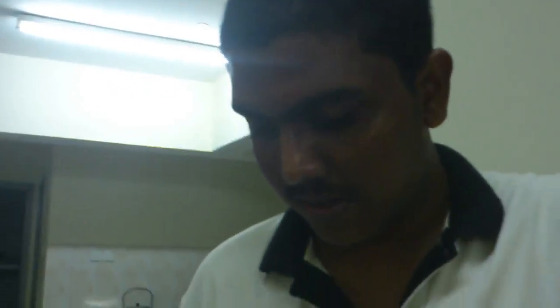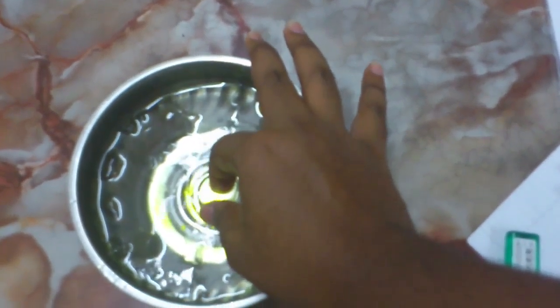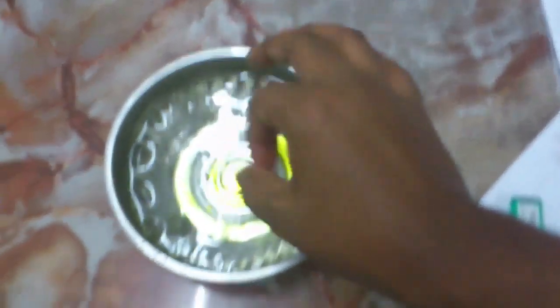Right now, as you can see, it's still the thread stage, which means it's around 230 to 235 degrees Fahrenheit. The concentration of sugar is not that much yet — still in the thread stage. So we need to let it cook for some more time.